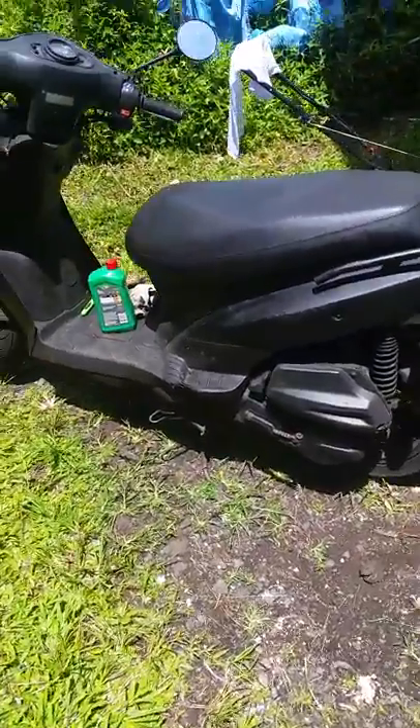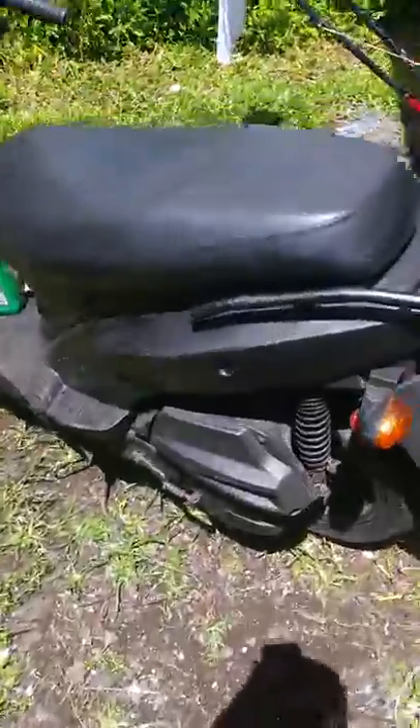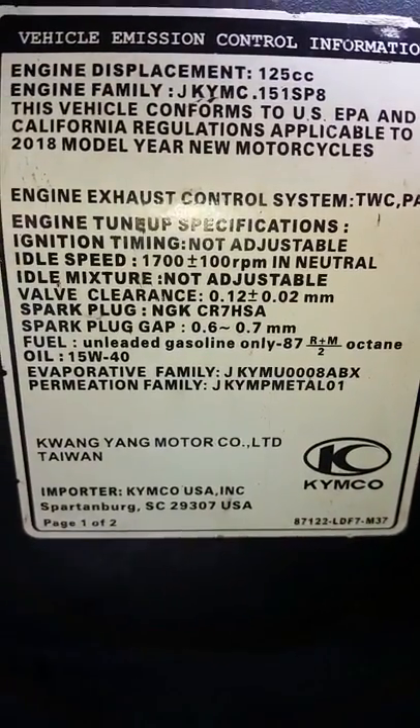2018 Kimco Agility 125 four-stroke — super easy oil change. There's the beta plate; you want to pause it and read that. All you're gonna need is a 17 millimeter socket. The drain plug is right there.